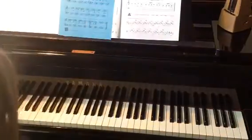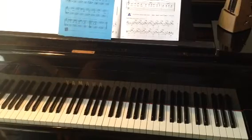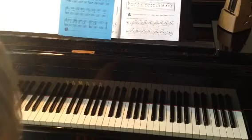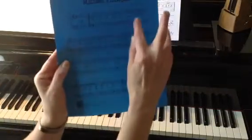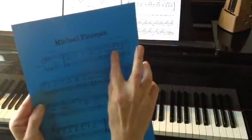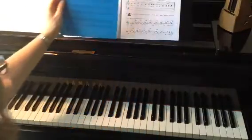Michael Finnegan. This is a song that's going to help us practice our eighth note rhythms. We've been talking about how two eighth notes, like we see right here, equal one beat.